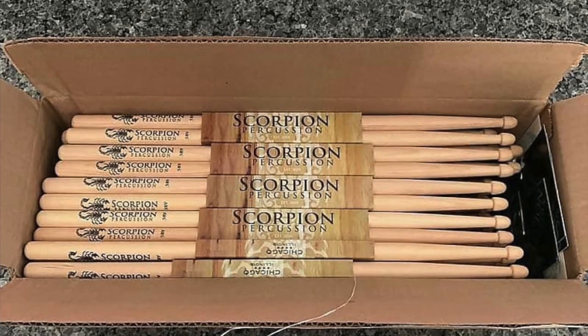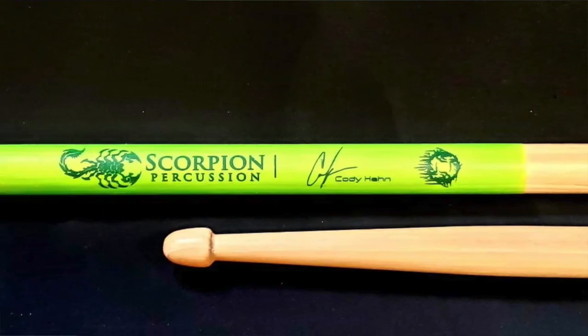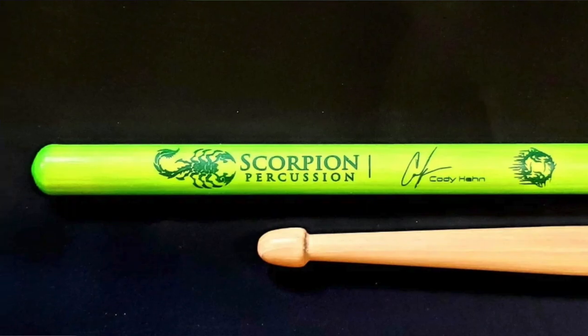The first thing we want to talk about is where you can get these sticks. You can go to scorpionpercussion.com — I'll post the link below — and you can also go to their app, which you can find on the Apple Store or Play Store. There are stores that carry some of these sticks, but the drawback is you won't get the customized versions you can create on the website or the app.